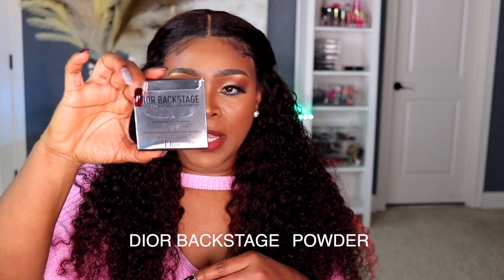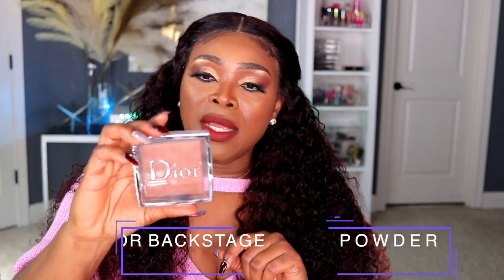For my overall face powder I used the Dior Backstage Face and Body Powder in shade 6N, which is neutral. When I tell you this powder — my makeup was giving, but it was not really giving until I applied this powder. When I applied this powder I saw the difference and I was like, 'Whoa, this is giving.' This particular powder is really transformative. It's about 0.38 ounces and it's very fine.